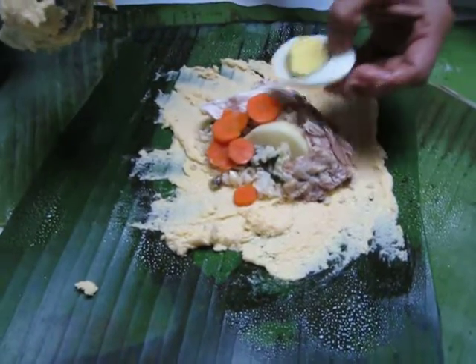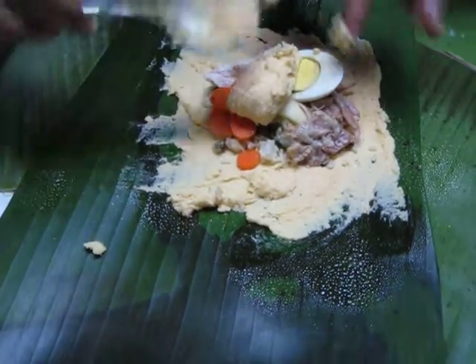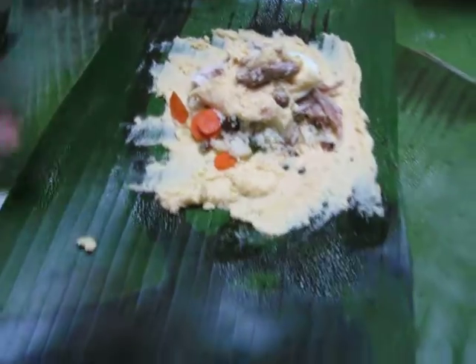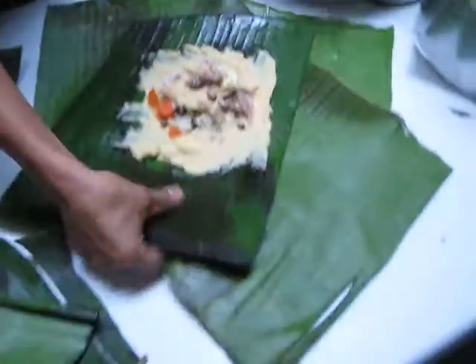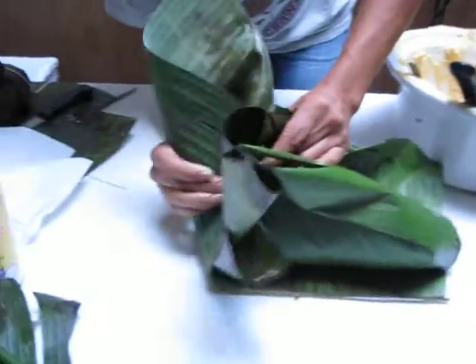The egg. Look, it looks better like this. And then we're going to put some more masa. Like that. And then we fold it up very carefully. Yes. This is not easy.